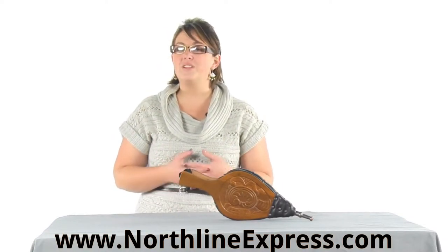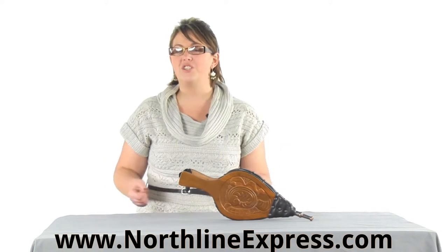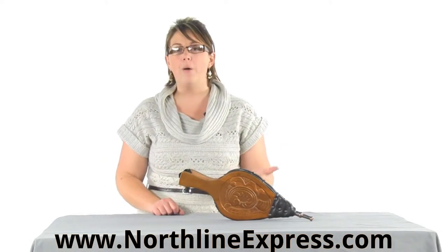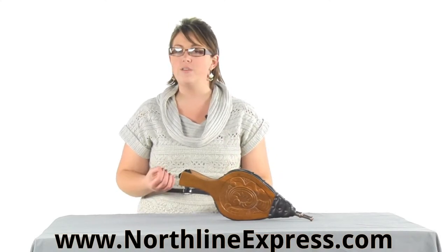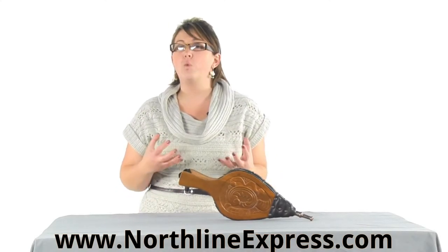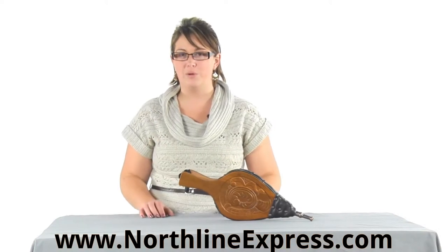Whether you're using a wood stove or a fireplace, it's important that you can easily and safely start your fire. Bellows are designed to provide a strong burst of air into the embers of your fire, so you can get that fire really roaring and going to keep your wood burning.